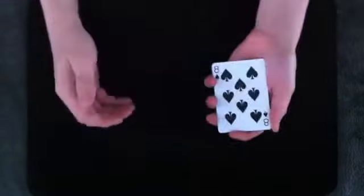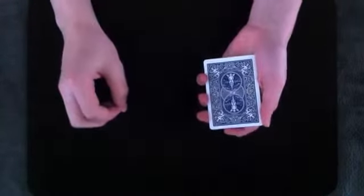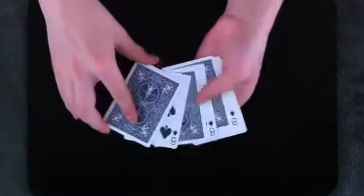To start things off, I'm going to attempt to mix them together: oil, water, oil, water, oil, water, oil, and water. I did say attempt for a reason, though, because remember, oil and water will not mix, despite this effort that I've made.